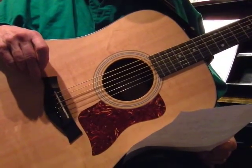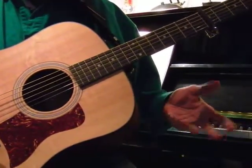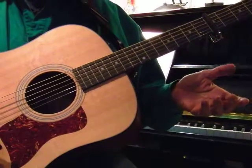I'm going to first show you the chords, and then you can practice them a little on your own before we move on.